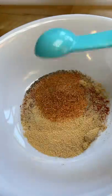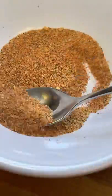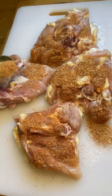For the seasoning I combined a tablespoon of salt, pepper, onion powder, paprika, garlic powder, and 2 tablespoons of Tony's Cajun seasoning.